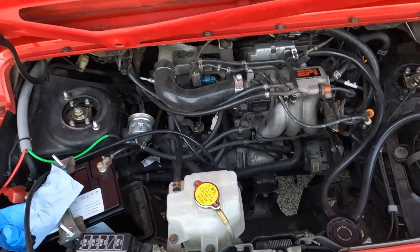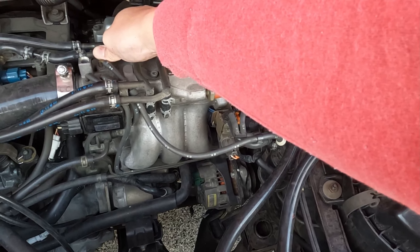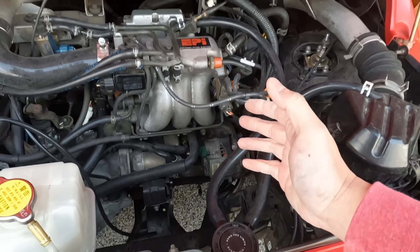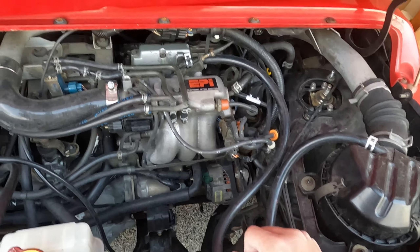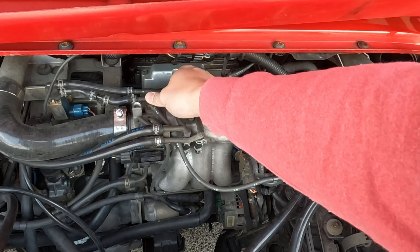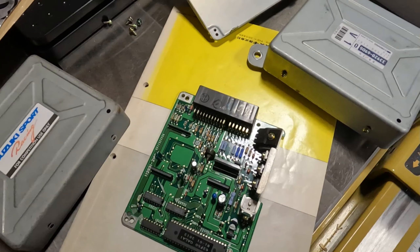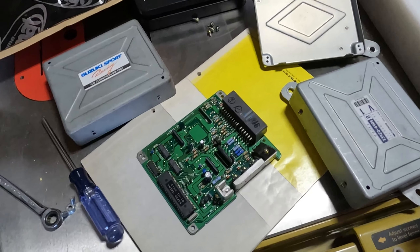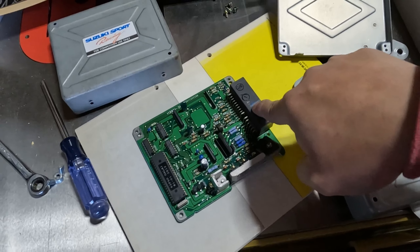It runs — and that activates the blow-off valve! So the stock cappuccino ECU works. That's not good — well, it's good, but it's not good because it means the N1 ECU is the problem. Now I need to figure out why the N1 doesn't work. Maybe it's a fluke — maybe because I took everything out and played with it. I'm going to put the N1 back in and try one more time.